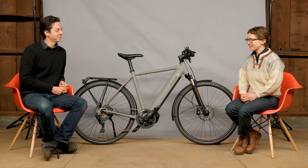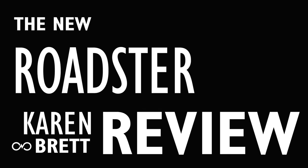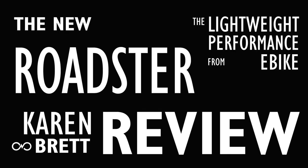Brett, I have to say, I'm really looking forward to trying this bike. Yeah, I'm looking forward to you trying this bike. Hi, I'm Brett from the New Wheel Electric Bike Shop in San Francisco and Larkspur. And I am Karin. And we are here today with the brand new Riesenmüller Roadster from Germany.